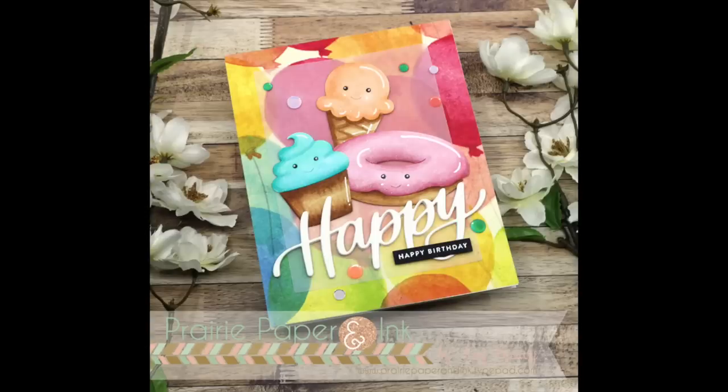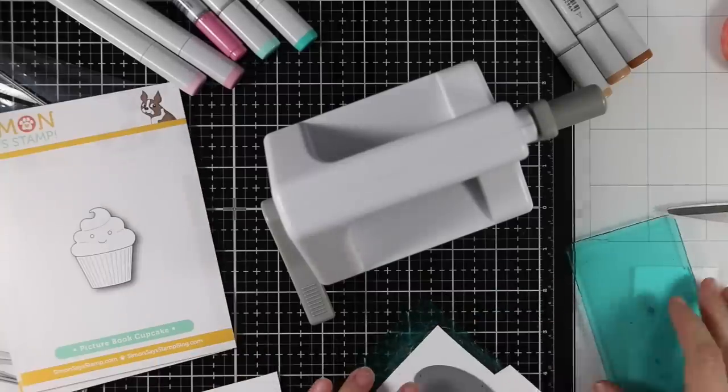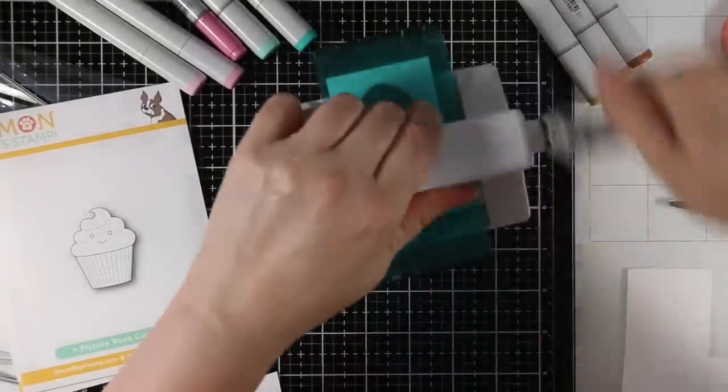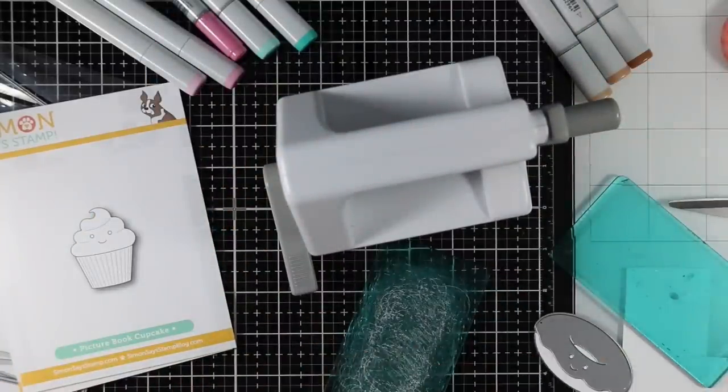Hello everyone, Amy here with Prairie Paper and Ink. Welcome to the first of what will be many creations using the new Simon Says Stamp Stamptember 2018 release. I did a huge release and review video that I posted last night — there'll be a link to that at the end of this video if you haven't checked it out.